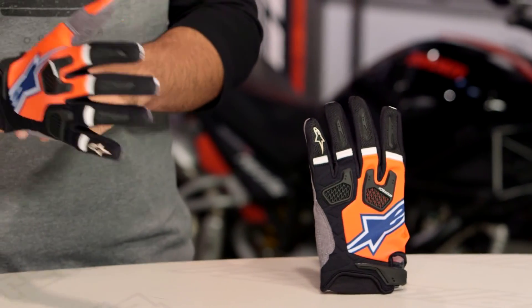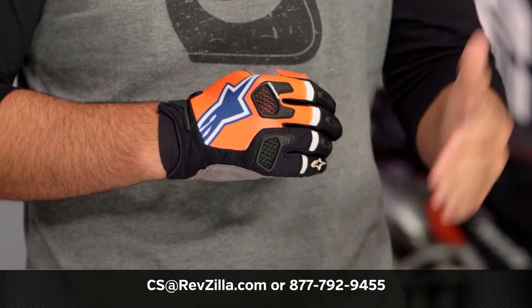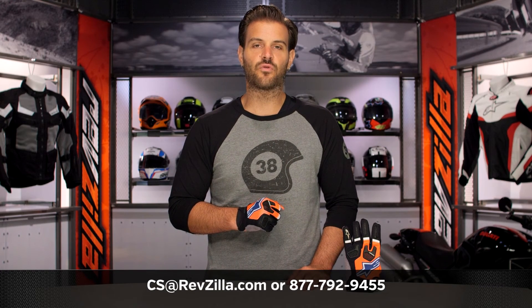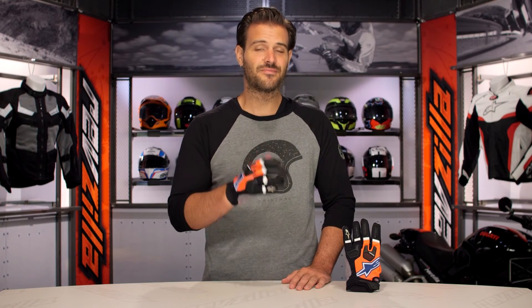If you have more questions from riders that are already using these gloves and you want to see exactly which pair of gloves they're using and in what situations, click the info button on your desktop or mobile device, which will allow you to read other rider reviews from folks already putting these gloves through their paces. If you have more questions for one of our gear geeks as to which set of Alpinestars dirt gloves is right for your style of riding, give them a call at 877-792-9455 or simply shoot us an email at RevZilla.com. Thank you for joining us for this look at the Alpinestars Race Fen gloves. I'm Spurge — enjoy the ride.